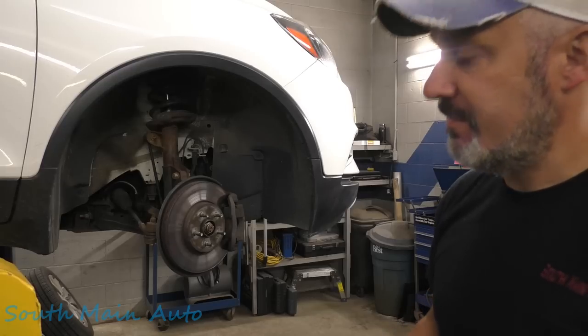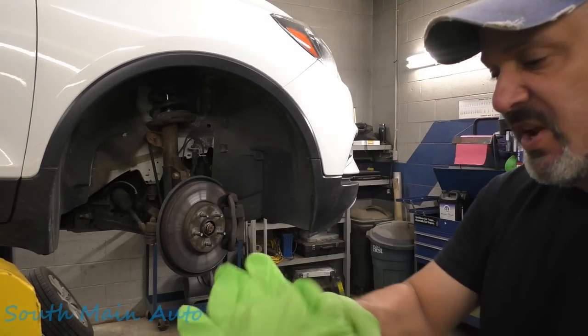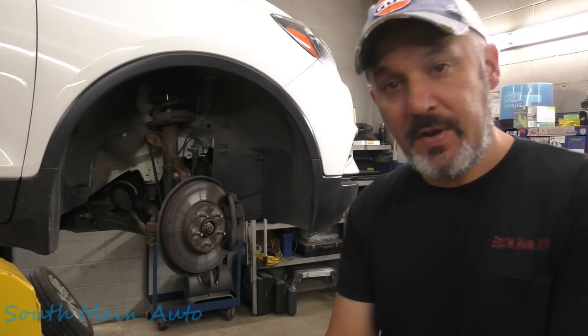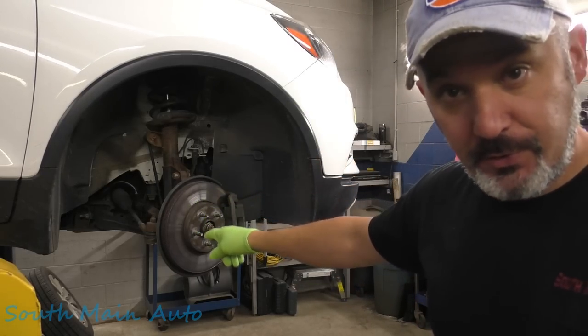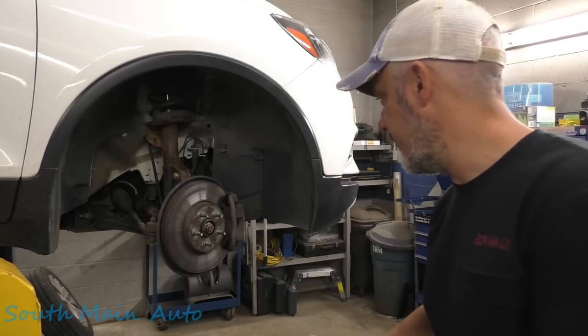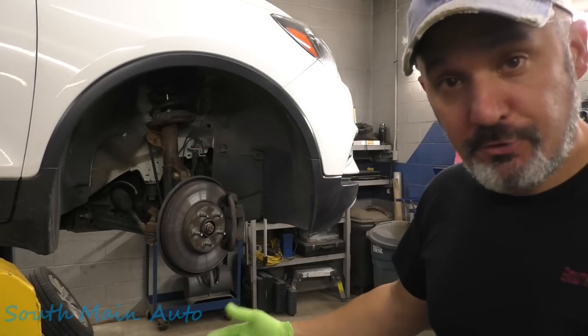I think we already previously did a video on the blower motor. The customer had me look at some other things. It needs brakes all the way around, it's got bad lower ball joints — he chose to do the whole control arm because the bushings are starting to tear out — and it also has a bad tie rod end. In this video, we're going to start by doing the lower control arms.